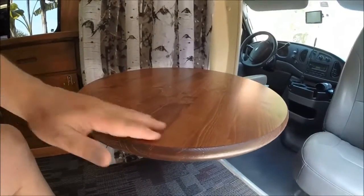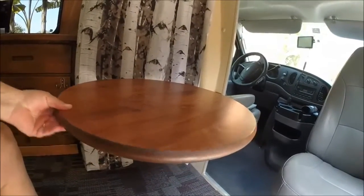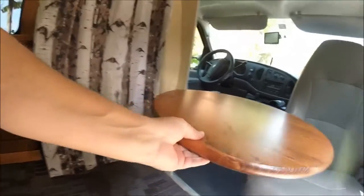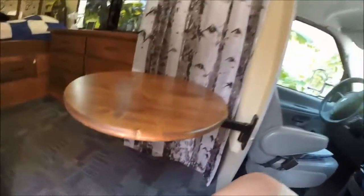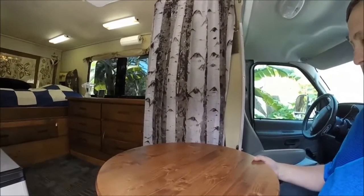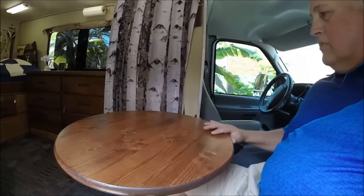This table is two feet in diameter, and with this articulating capability I can put it out of the way whenever I want — to take a shower, keep it out of the doorway, or bring it back into position when I'm ready to sit down and eat. I can just sit down into this passenger chair and bring it over with some food on it. It turned out pretty nice.